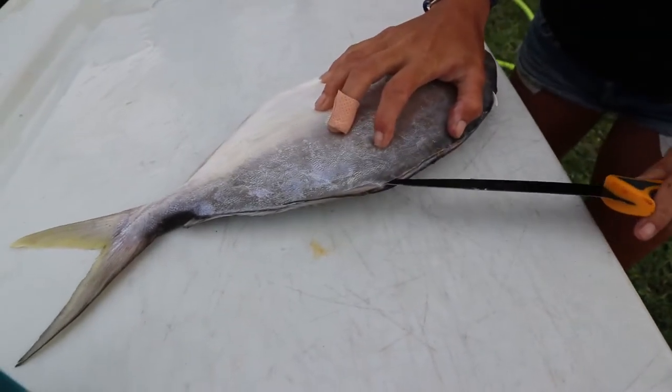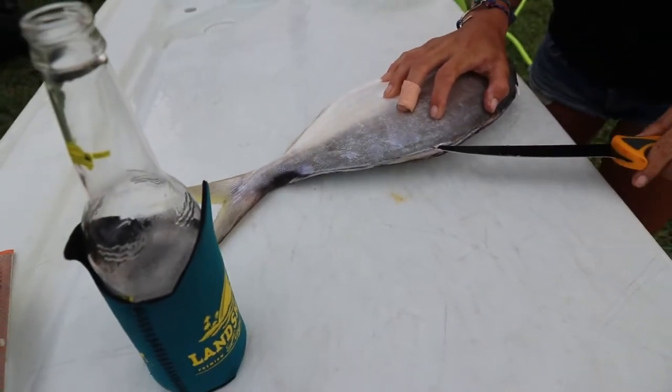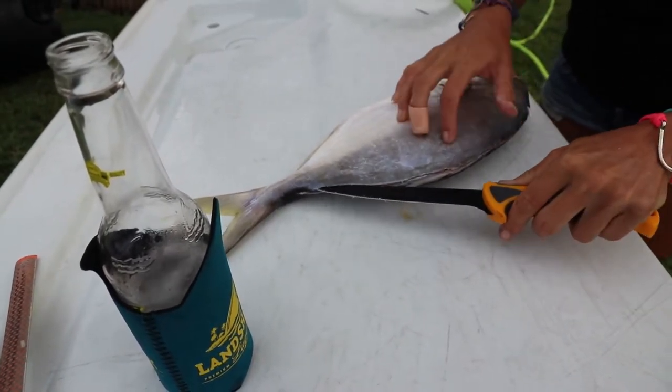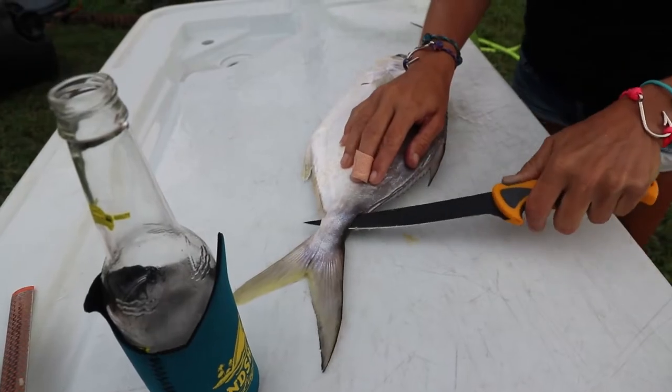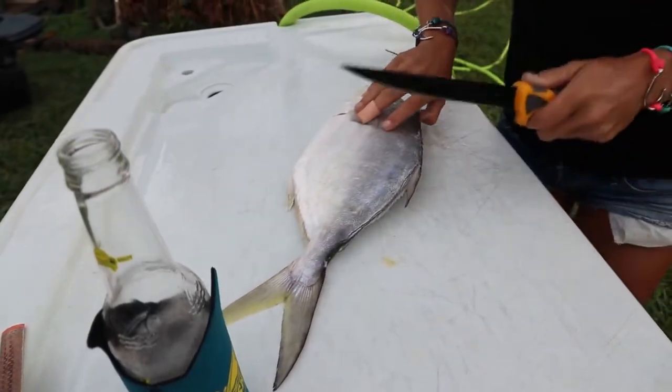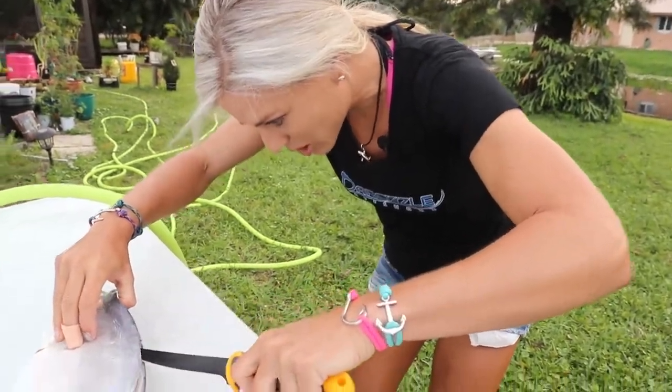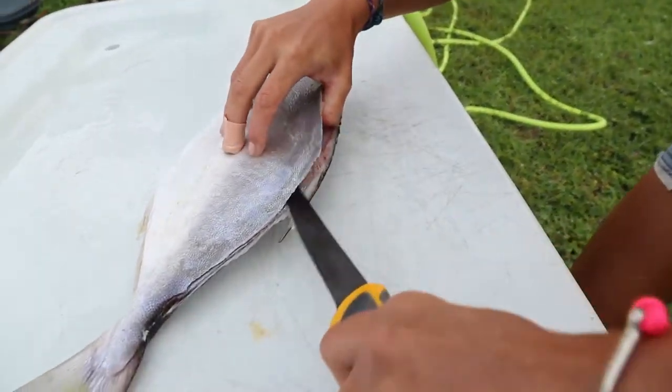One smooth motion all the way down. You really do want a sharp knife, so I brought my knife sharpening tools out here to make sure my edge stays sharp, because a sharp knife is always safer than a dull knife. Now just lift up that edge, and you're just going to follow it down with nice, long strokes.